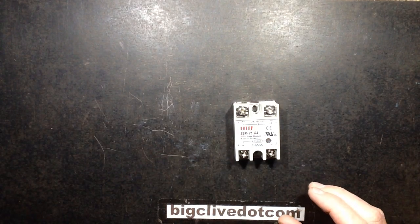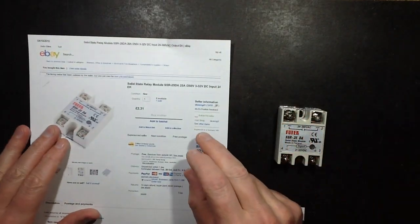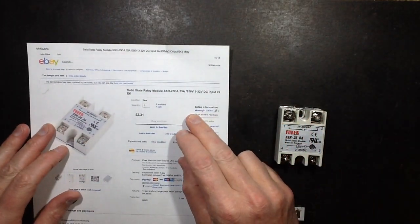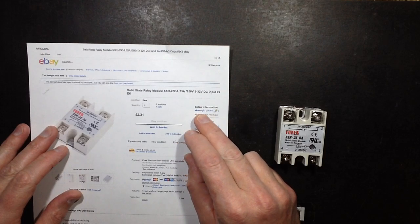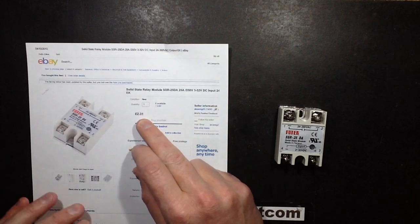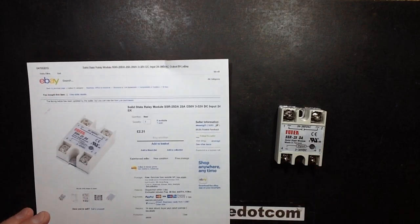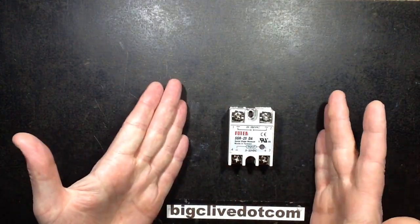This one came from — this is really common on eBay — but this one came from, oh, this is another hard to pronounce name: EKOENIGST21, or EKONIG21? And it cost a staggering £2.31, which is a fraction of the price of the proper industrial-type components, although I'm not saying this is an industrial-type component.